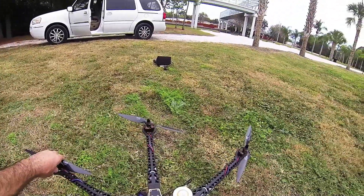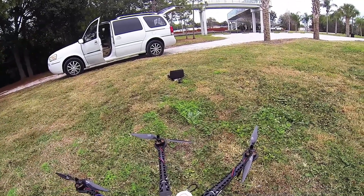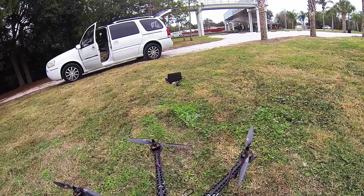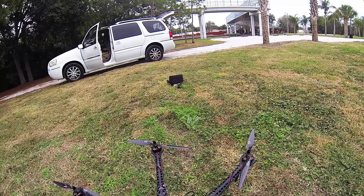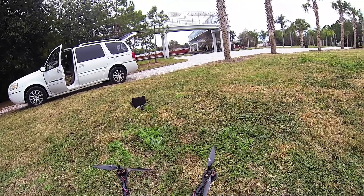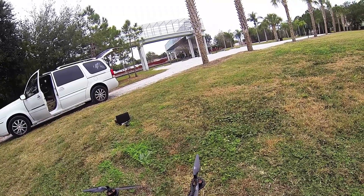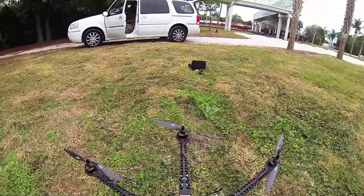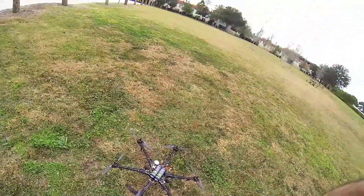Oh my gosh, the motors are cold. Batteries are cold. 14.5 — wow, cool, very nice. Awesome! I mean, what can I say? More testing to come.